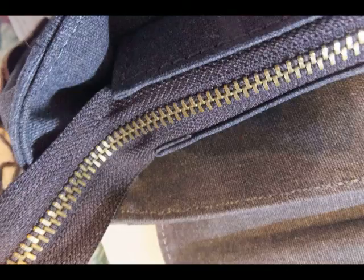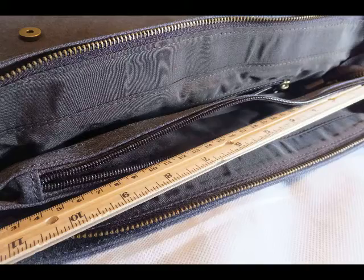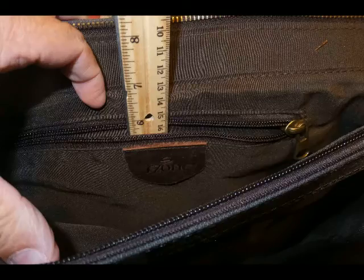Taking a look inside the bag, there are three compartments — one on either side and a zipper compartment in the middle. The zipper compartment in the middle has about a 10-inch zipper opening and about a 9-inch depth. On either side of that zipper compartment are the two main compartments.